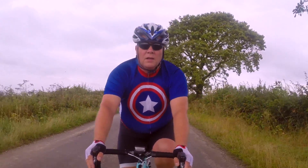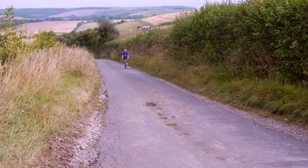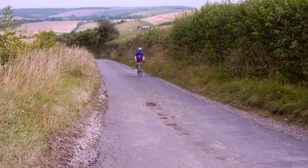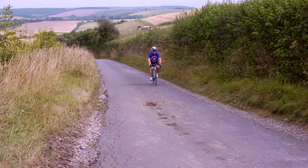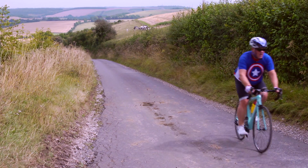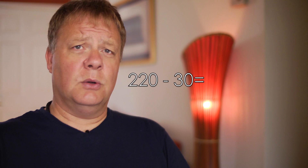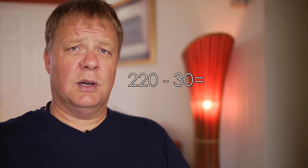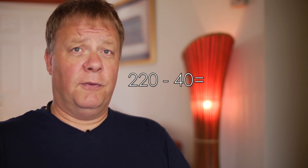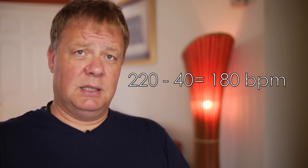So the first thing to do is to get a maximum heart rate figure. There are essentially two ways of doing this. The first and by far the easiest is to subtract your age from 220. For example, if you're 30 years old, you take 30 away from 220 and you get 190 beats per minute. If you're 40, you get 180 beats per minute and so on. However, this is not the most accurate method as heart rate is a very individual thing.